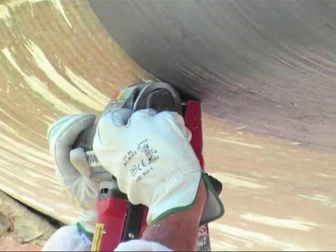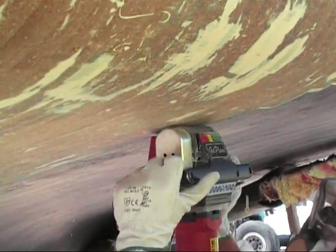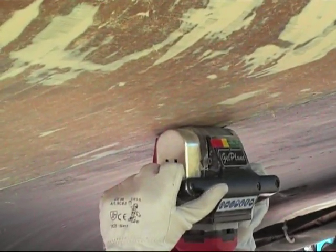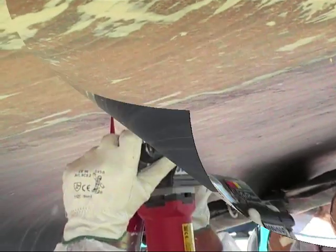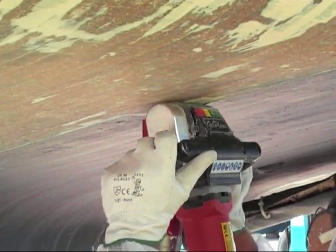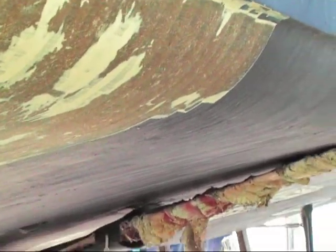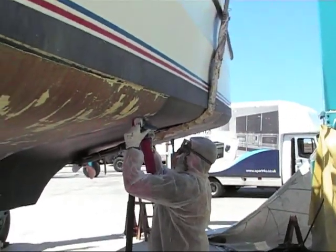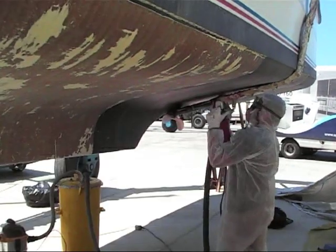It's ideal for the vessel to be put at a working height for this process to be done. The system itself comes with its own built-in extraction unit, so there's very little dust as you can see here. Normally a 30 to 35 foot boat can be completed within a two-day process, depending on the hull condition and the surface that we have to start with.